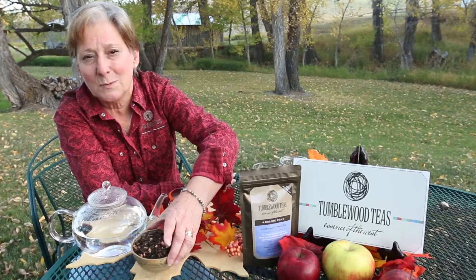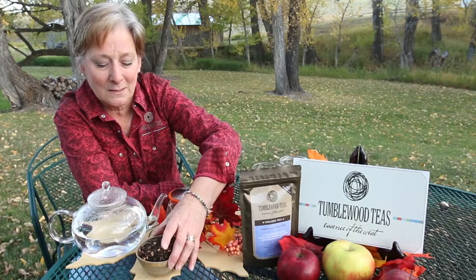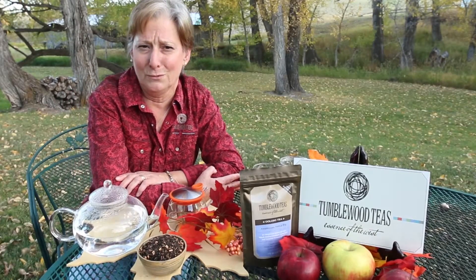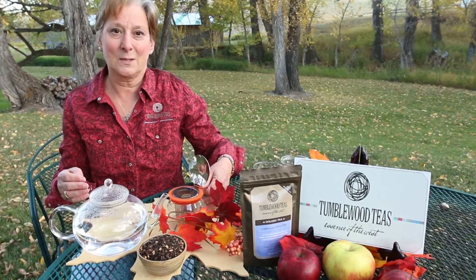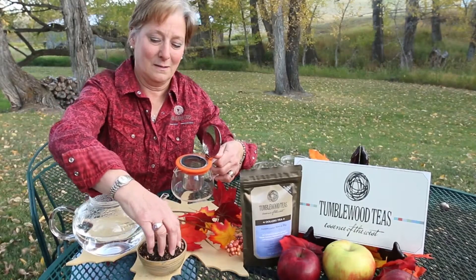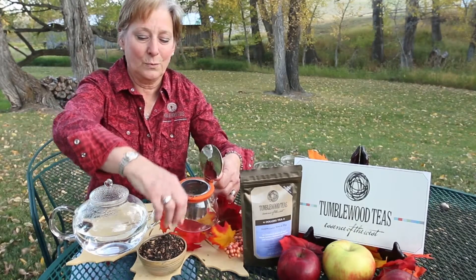It has beautiful apple pieces and cinnamon pieces mixed into it, and it has a very toasty undertone. What we're going to do is show you simply how to enjoy Americana Apple Pie.